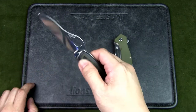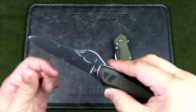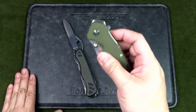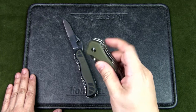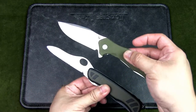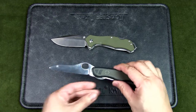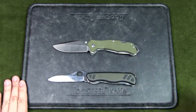Both knives can be deployed with one hand. The Victorinox uses a spyderhole where you can open the blade — the blade itself is partially serrated. For the Sanrenmu you have two options: a thumb stud to flick it open, or a flipper tab. The Sanrenmu blade is much larger than the Swiss Soldier's. We'll get to the full specs in just a bit.